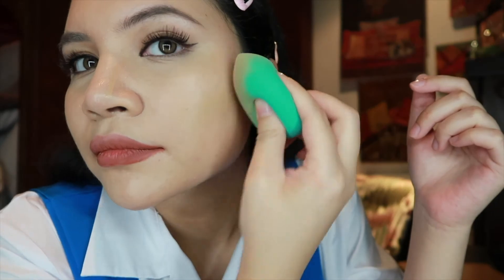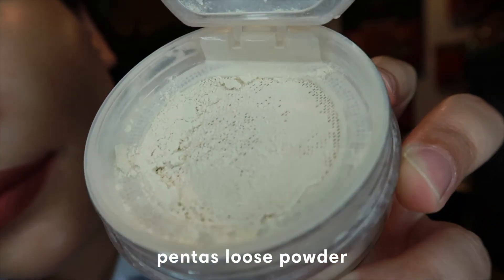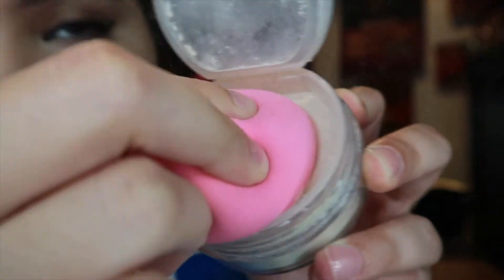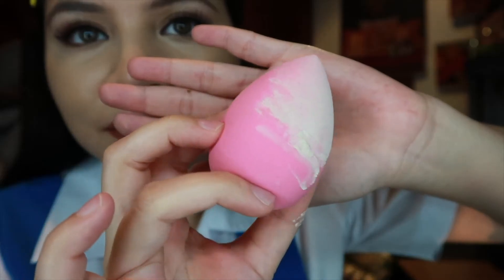Next, I am going to apply Nita Pantas Loose Powder with the Pomadam. Can I just say that this is my favorite loose powder? And I am going to apply it on my wet Pomadam. What I love about this is that this is such a mask-friendly makeup application, and it keeps your makeup intact even though you're wearing a mask.